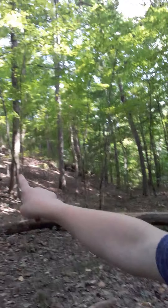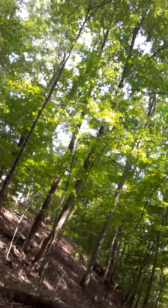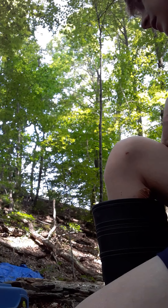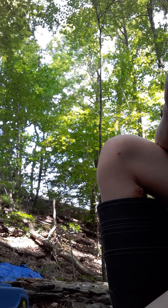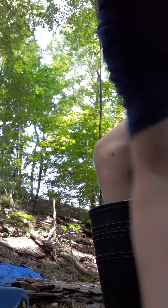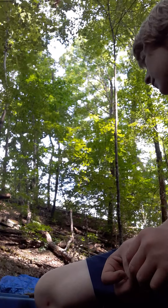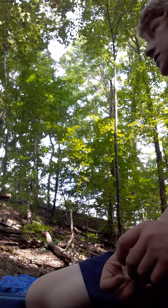I tried moving this big log up there but it's too heavy and it wasn't really that wide. So I found this log right here — it's probably only like 8 feet long, it's not really thick, but whatever. Just got one more to go. I had just enough rocks to finish the outline.